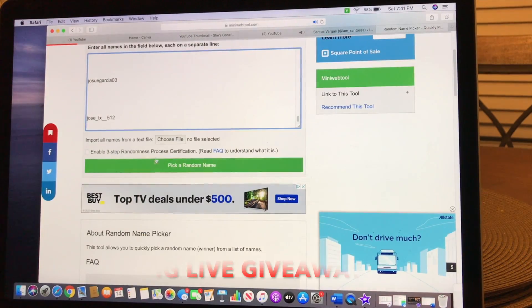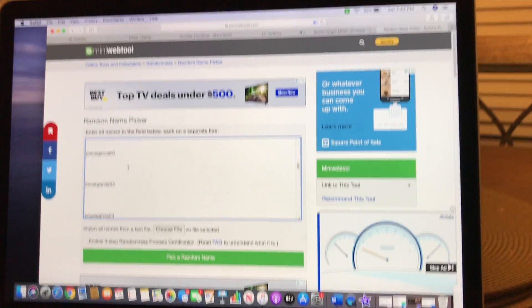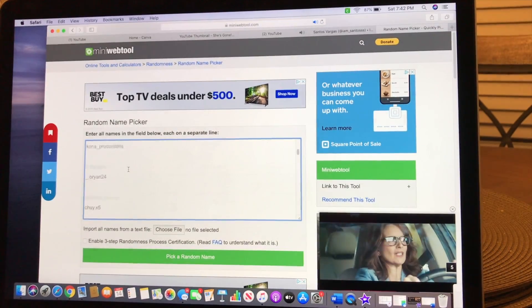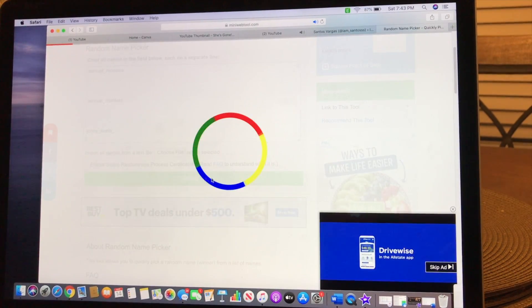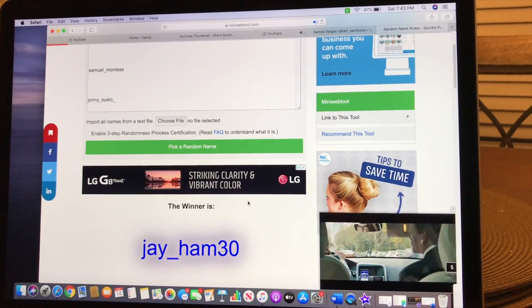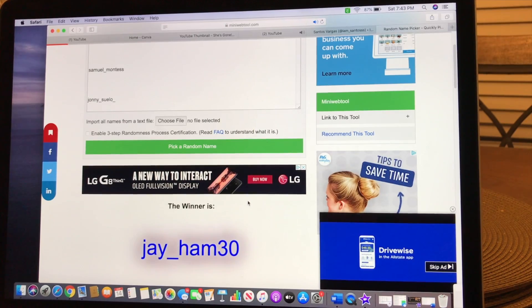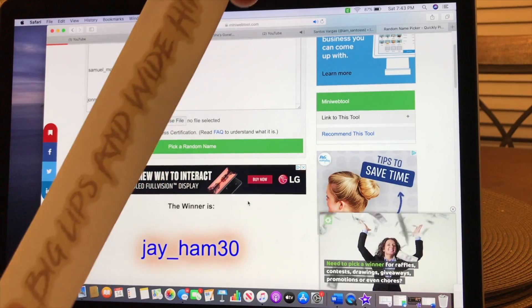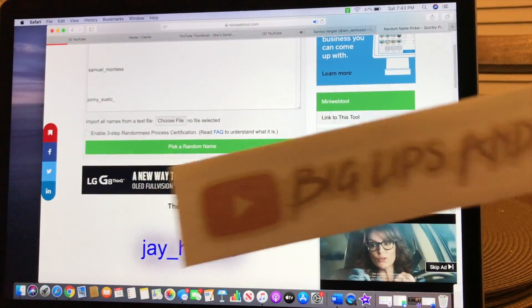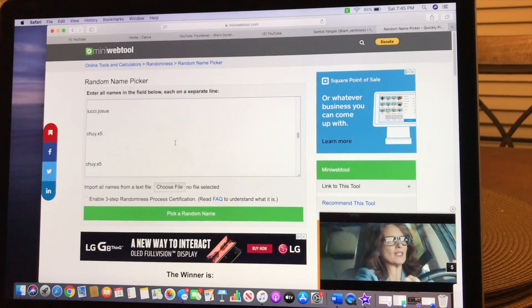There's about 240 comments — we really appreciate all the support. Let's do the 500 subscriber giveaway draw. And the winner is Jham — J underscore ham 30. Congrats! We also made some stickers — Big Lips and Wide Hips — and we're going to raffle some stickers as well.